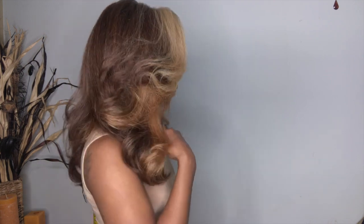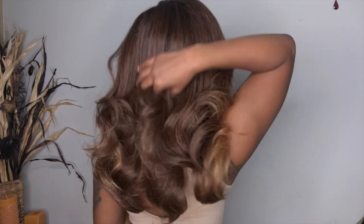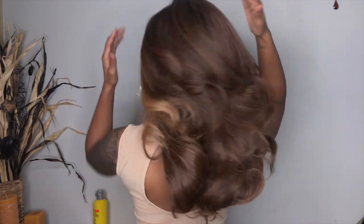I'm going to give you guys a 360 of the unit. I want to give a special thanks to Outre for sending me this unit to review. This is in the style Nisha 202, so you guys make sure you pick her up. Everything about her will be in the description box below.